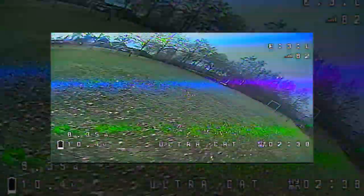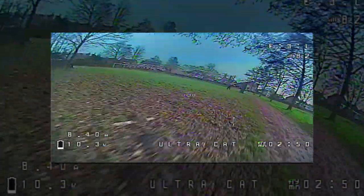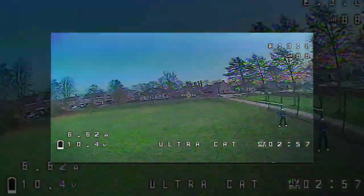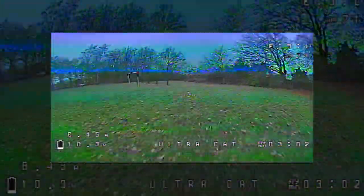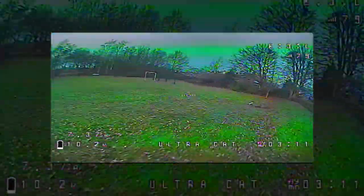I was flying at 25 milliwatts — you can see 'E3L' in the top right corner, where the 'L' stands for low. I did fly out to nearly the edge of my FPV range. The maximum output of this VTX is 100 milliwatts, which would probably be ideal.